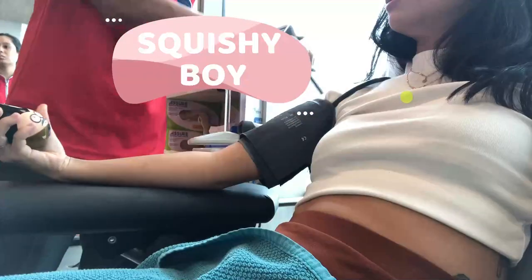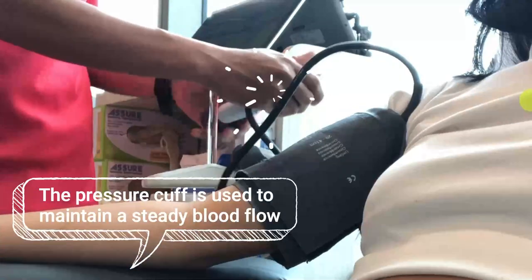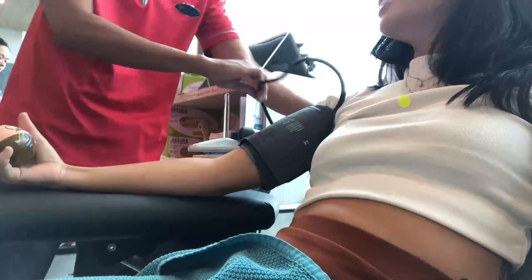So they give you a squishy boy — you hold the squishy boy and you can squish him. He's checking my blood pressure right now because that's also something that's crucial, and they just want to make sure you're fit for donation, so don't faint.